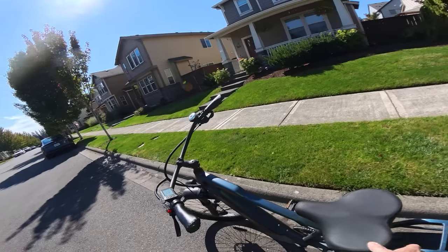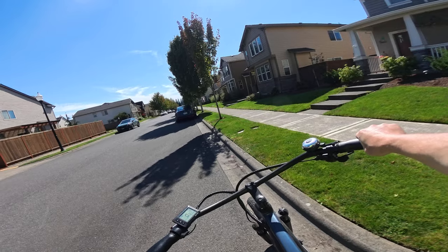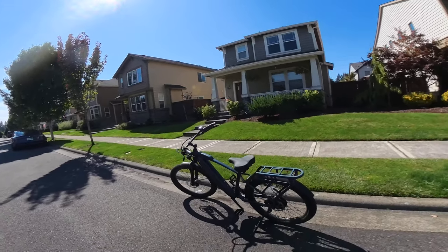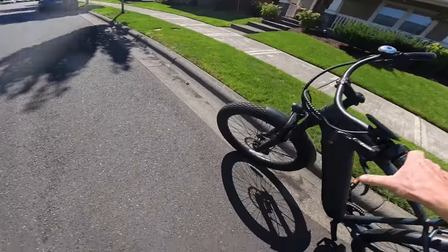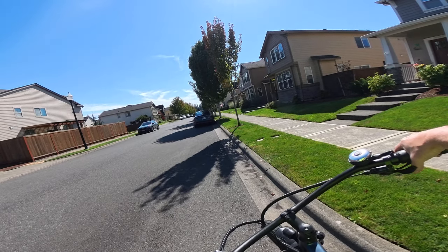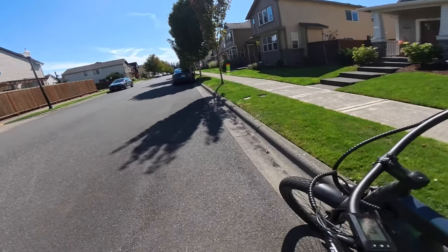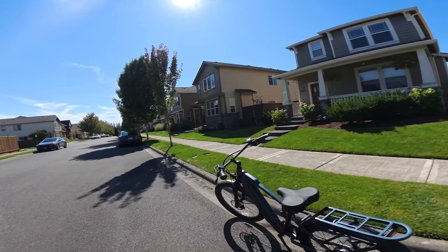It's got a super nice comfortable seat — no issues at all with the seat. It's got swept-back handlebars as you see right here. The only thing I've added is a bell — otherwise everything else is what you get. The brakes are 180-millimeter rotor hydraulic disc brakes and they work just fine.